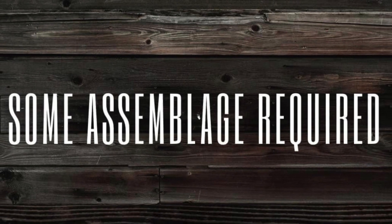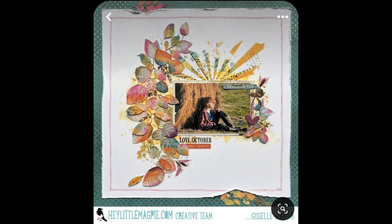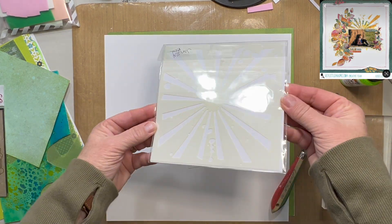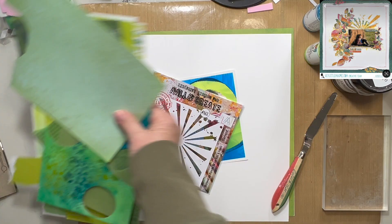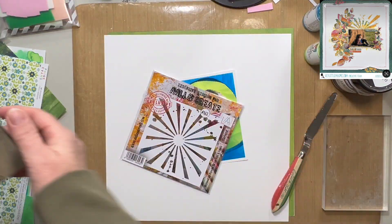I am also using a bunch of products from Some Assemblage Required today, and this is the inspiration piece we have chosen. It is from Giselle Homer for Hey Little Magpie. I'm going to start out with this stencil, which I received in my Some Assemblage Required monthly box for January of 2024, so this is a currently available product.